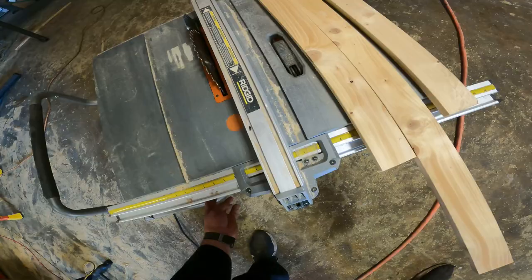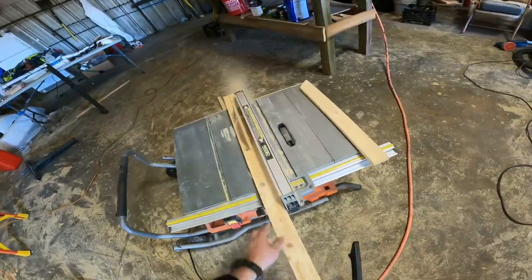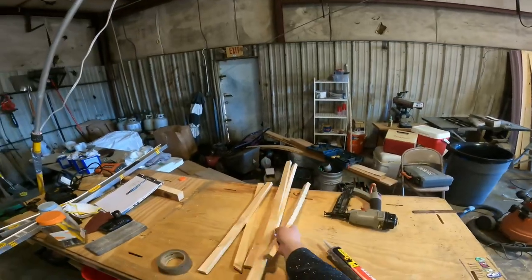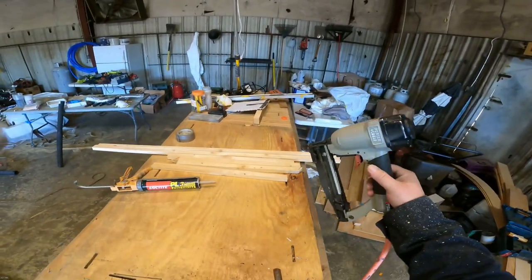I say we build a center console. We're gonna make it out of some 1x lumber for the framing, cover it in plywood, cover that plywood with poly resin and fiberglass, cover that with epoxy primer, cover that with some paint, then add all our doodads. We're gonna use glue and a finish nailer just to hold everything together while the glue sets.